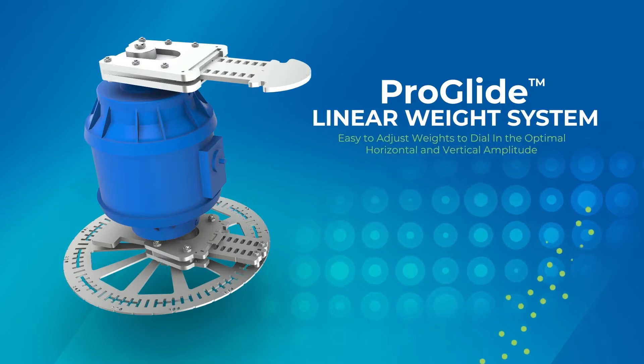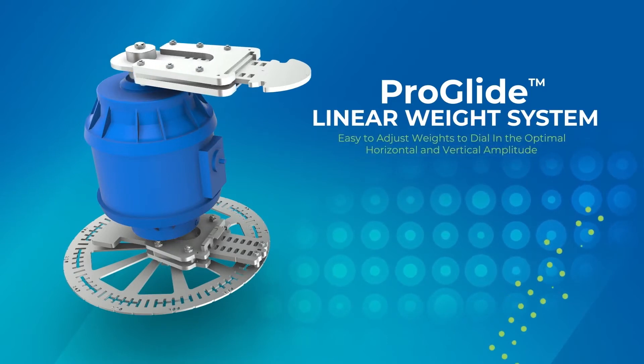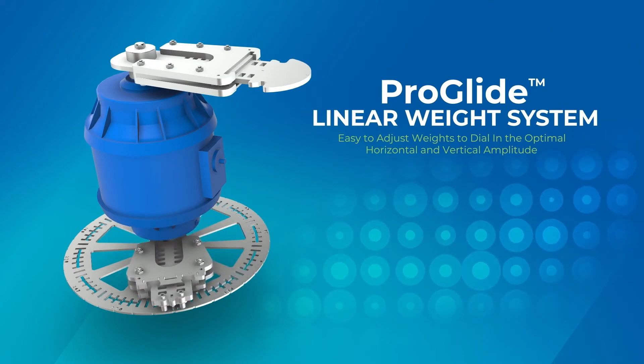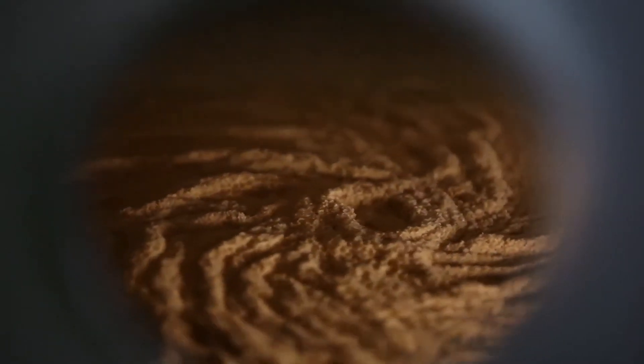For the best screening efficiency, adjustments to the eccentric weights may be necessary. Adjustments will vary with the characteristics of the material and the weight settings. Before making any weight adjustments, vertical and horizontal amplitude need to be determined.